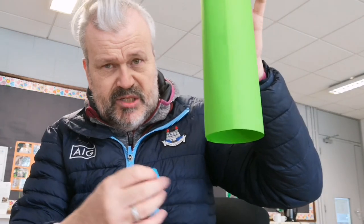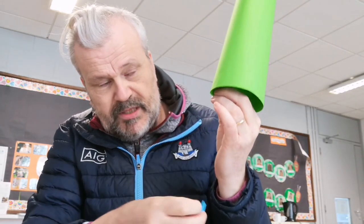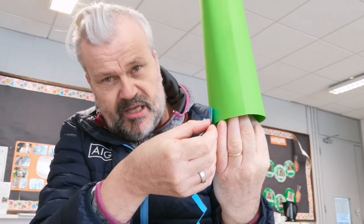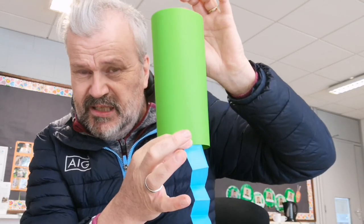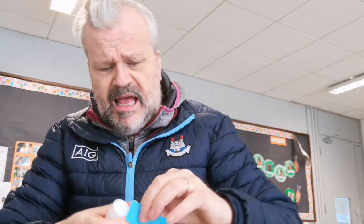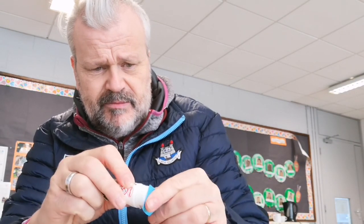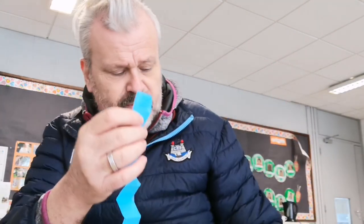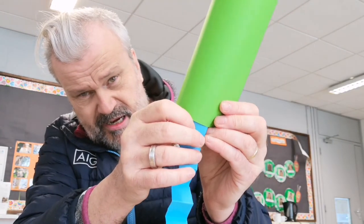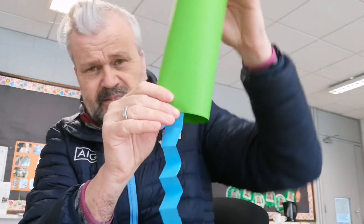To attach the tentacles, I need to connect them at the bottom of my wind sock. I'm not going to stick them on the outside — I'm going to stick them on the inside. Get your glue, take one end of the folded zigzag, and put some glue on it — nice and sticky. Then take it and put it inside the cylinder and press it, holding for a few seconds so the glue sticks. There you go — you can see it hanging.